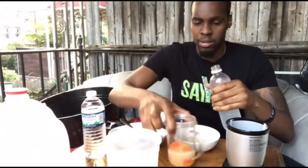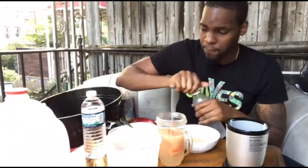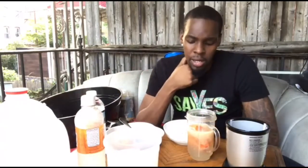I want this to be a little sweeter so today I'm gonna use some coconut oil. Now remember, the amount of coconut water or water that you put in your smoothies depends on how thick or thin you want it.